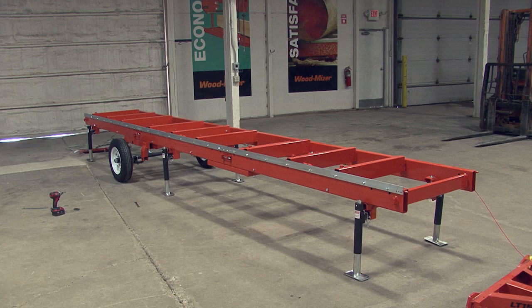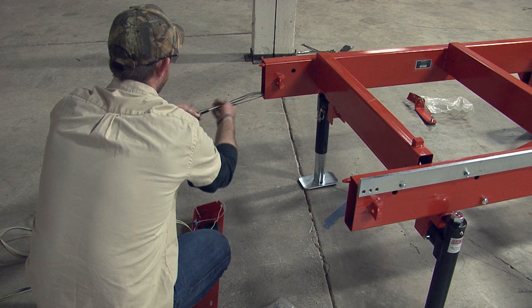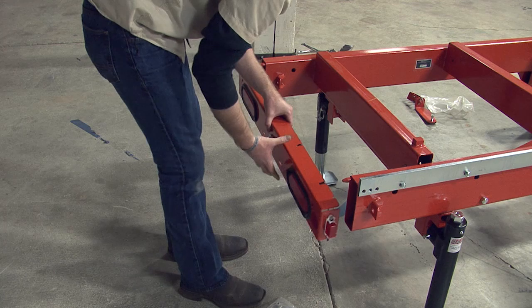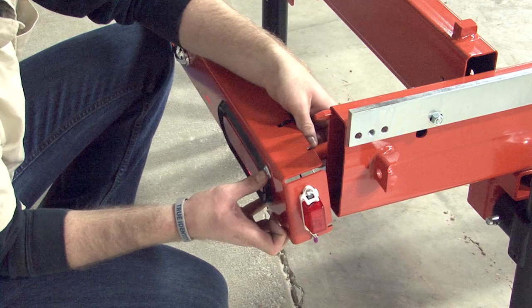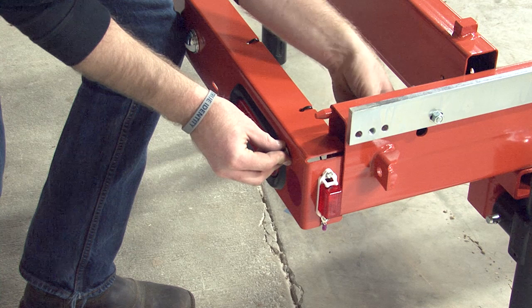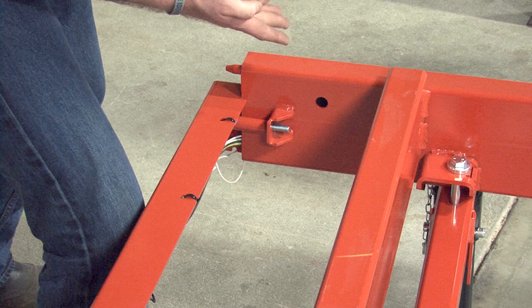With the bed completed, we can now attach the taillights and the hitch. Begin at the rear of the mill and feed the taillight cables through the bed frame as shown, making sure the cables are pulled through to the opposite end. With the cables in place, attach the taillight by inserting a bolt into the pre-drilled hole on the taillight. On the other side, place a spacer onto the bolt, then insert the bolt into the mounting bracket. Make sure the groove in the taillight rests on the bed frame as shown. Use a washer and nut to secure into place, then repeat for the opposite side — there are two bolts in total.